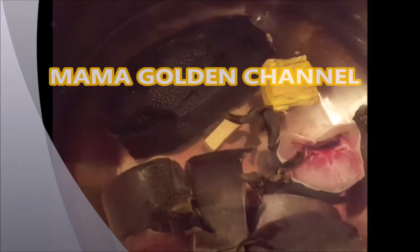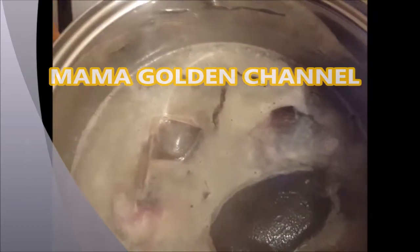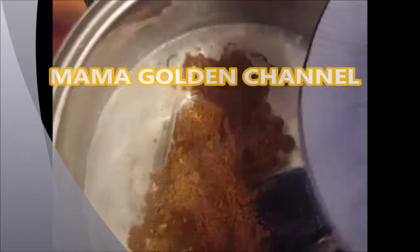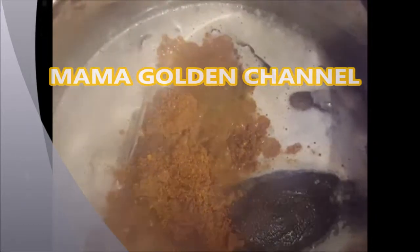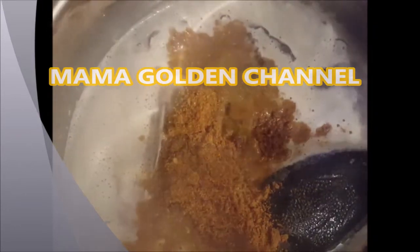Now I add my pepper soup spice to the catfish. I'll just cover it and let it cook for a good 20 minutes.